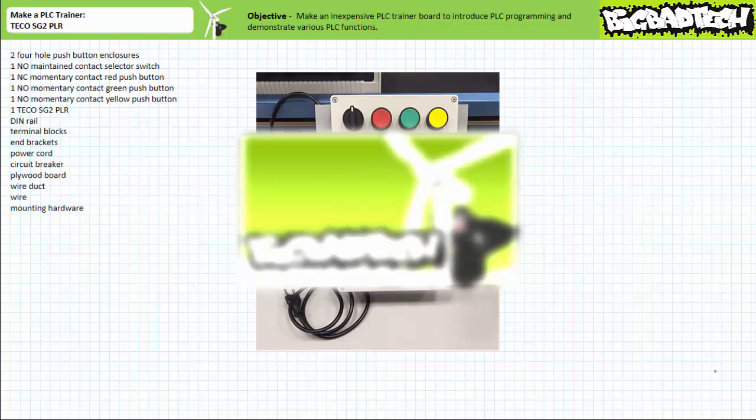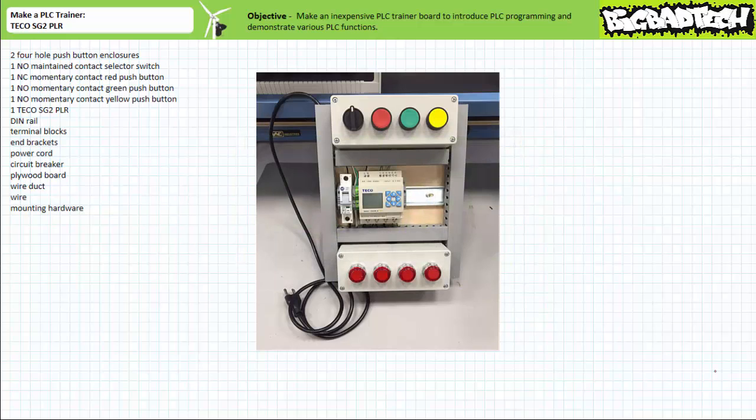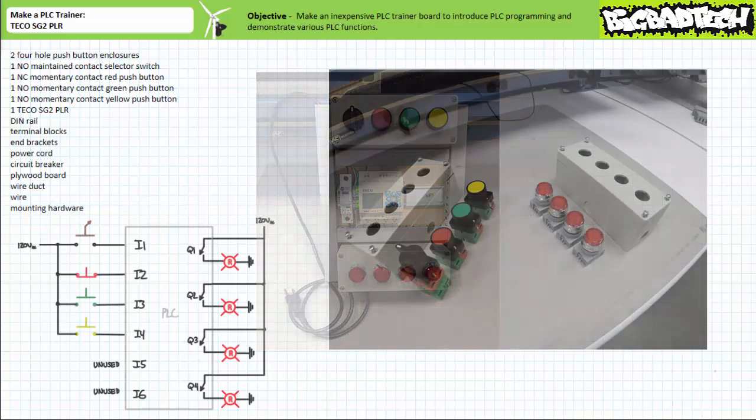It may be recommended practice to have students build this exact trainer board, use it a couple times to get the hang of it, then disassemble it and build a real PLC controlled system controlling real actuators. Additionally, this PLC specific trainer board needn't be assembled on a separate board, but rather can be built on the existing motor control trainer board as detailed in the build a motor control trainer board lecture available at the Big Bad Tech channel.